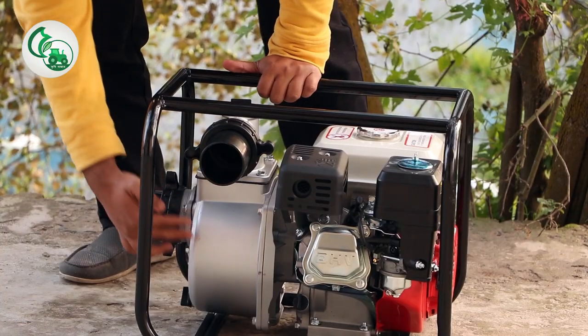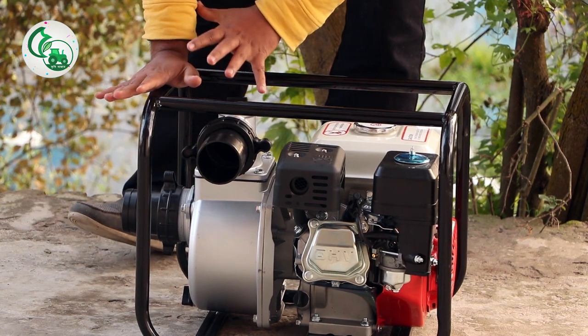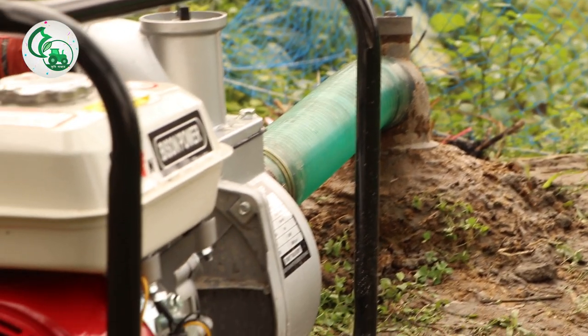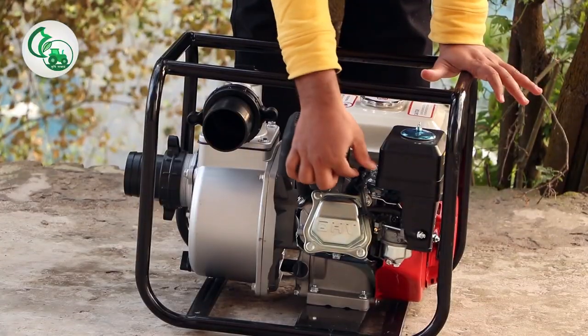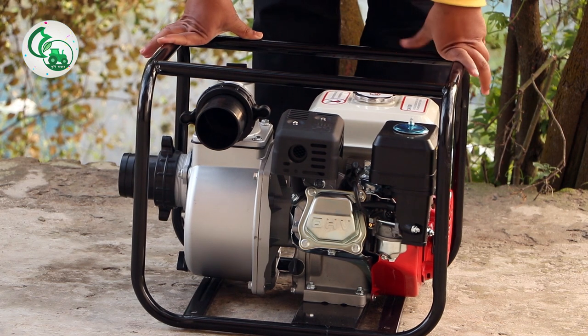This is the structure. It is a very strong structure. The engine is a 6.5 horsepower engine. It is petrol — a motor-saclarer engine.